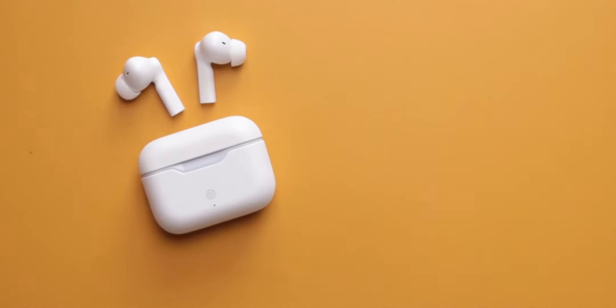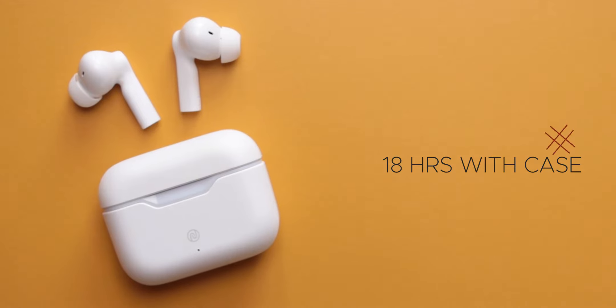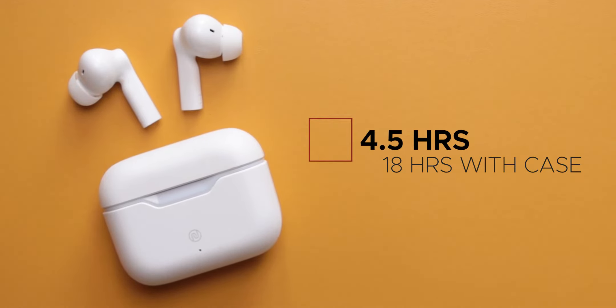Let's talk about battery life. Noise claims you will get 4.5 hours of battery life, and with the case a total of 18 hours. With my testing I could only get about 3.5 to maximum 4 hours from the earbuds, although I have been using them at about 80% volume consistently.